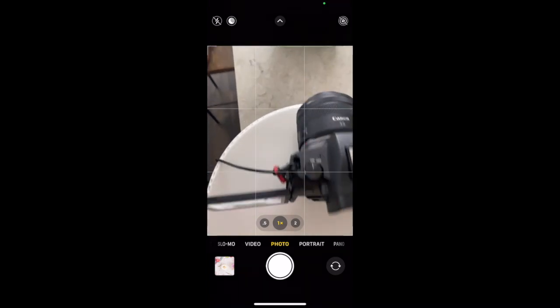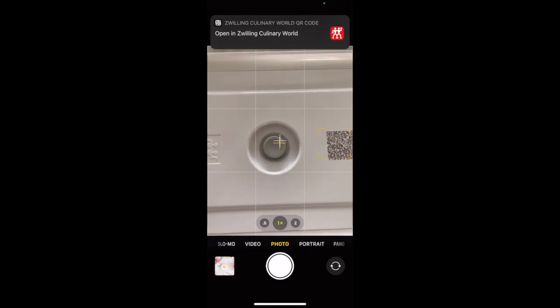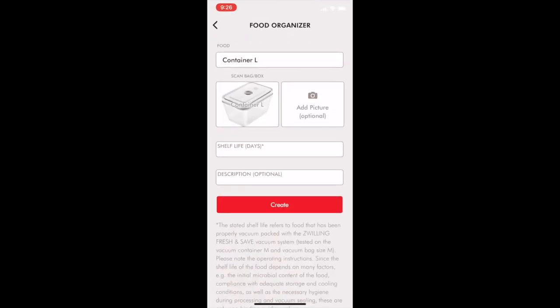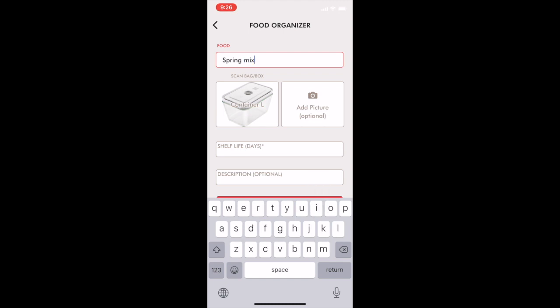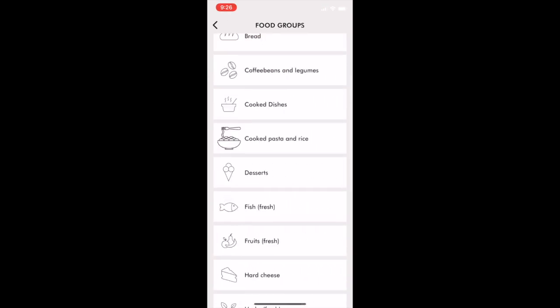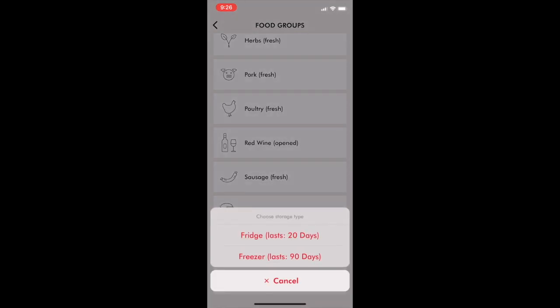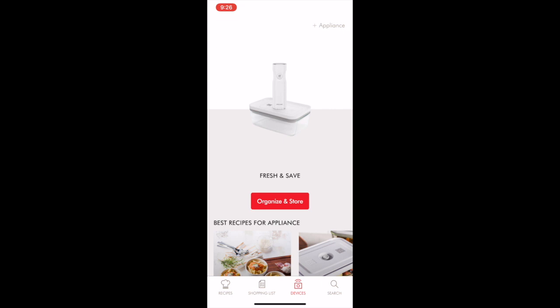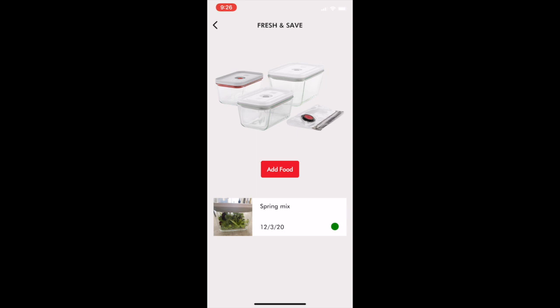We're going to open up our camera app and take a photo of the QR code. There's going to be a link that pops up, so go ahead and click that — it'll lead you to a food organizer page on the Zwilling app. We're going to name it as Spring Mix, as that's what is in the container. We can also add a picture, so we're going to go ahead and take a photo. Then under shelf life, we're going to choose which category it is — it's a vegetable and we are putting it in the fridge — and we create it. If you go to organize and store, it should pop up under there.